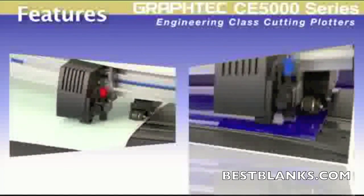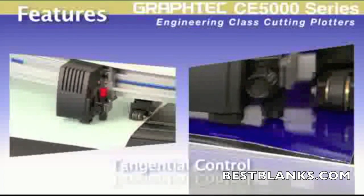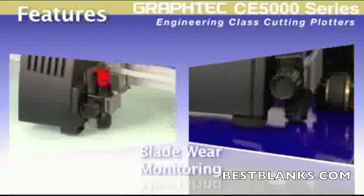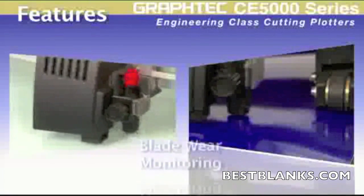The CE5000 carries advanced features such as tangential control mode for clean, accurate cuts when cutting thicker materials or even delicate graphics with sharp corners. Blade wear monitoring will allow you to keep track of your blade usage, as well as other features that will enhance your production.